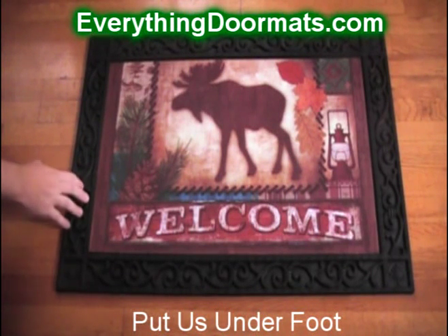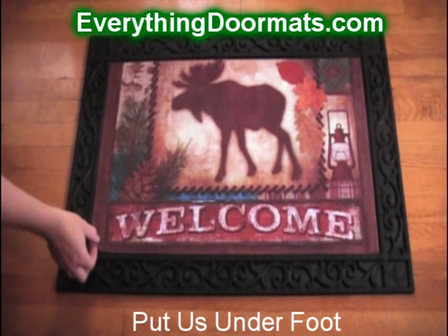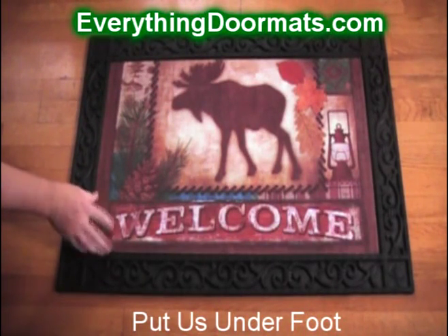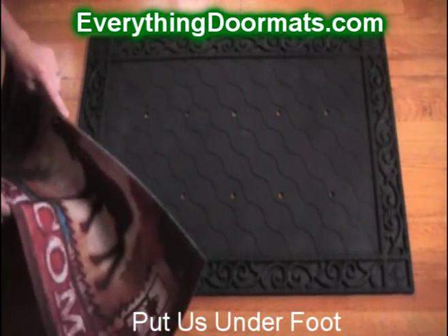Here we have one of our everyday welcome mats. It's got 'welcome' and features a silhouette of a moose. This is one of our popular insert mats, which has a rubber back and a polyester top surface. These mats are great because they're interchangeable with our insert trays.